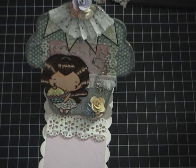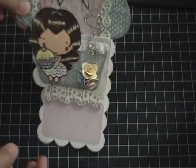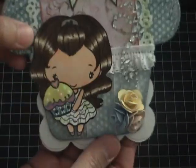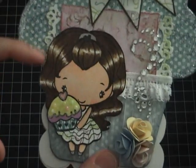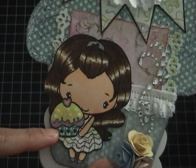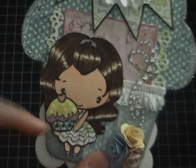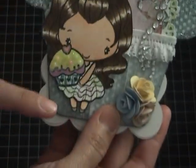Hi guys, it's Chaz! I'm here to share an easel cupcake card that I made. I used Birthday Anya from The Greeting Farm, colored her with my Copic markers, and paper pieced her dress and also the bottom of the cupcake.